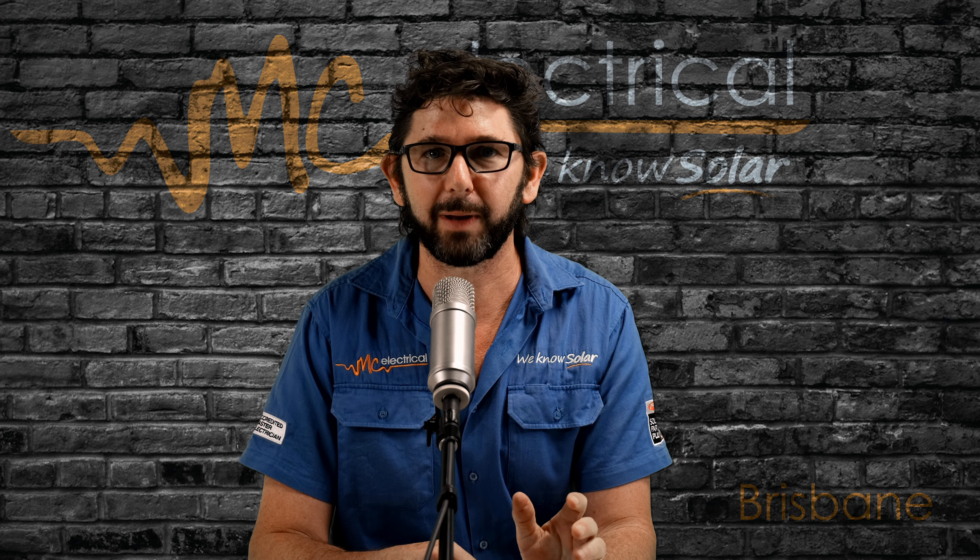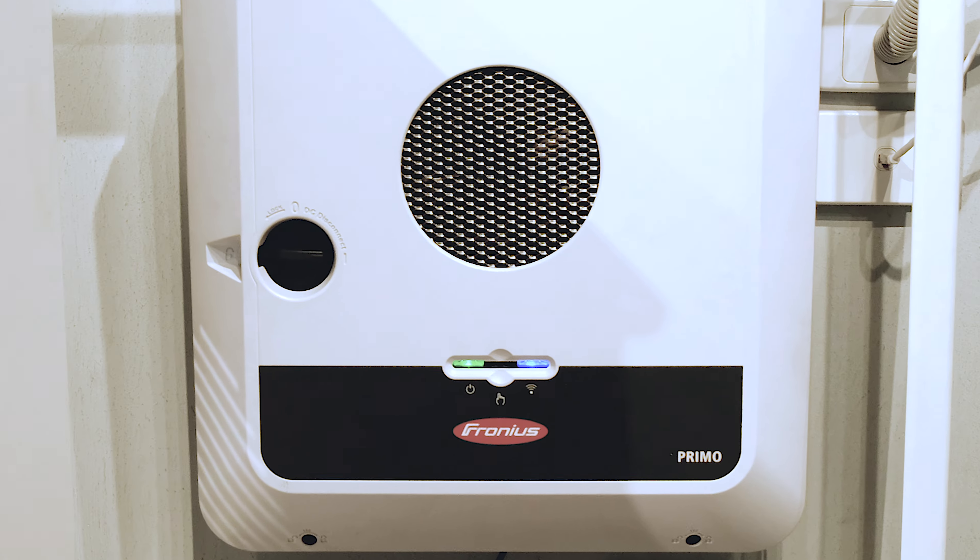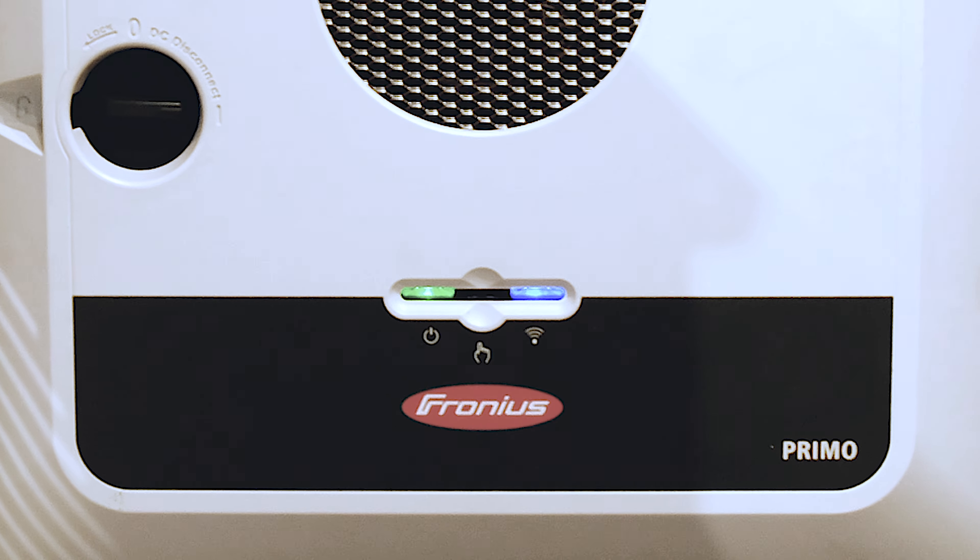Before I explain what the lights mean and what the button does, let's cut to the chase. If it's daytime, your lights should be green and blue.